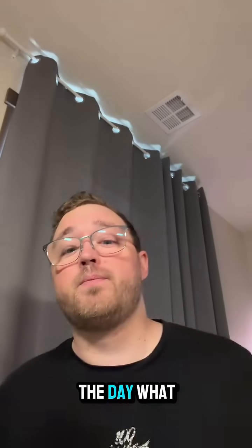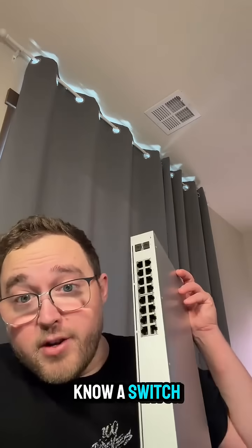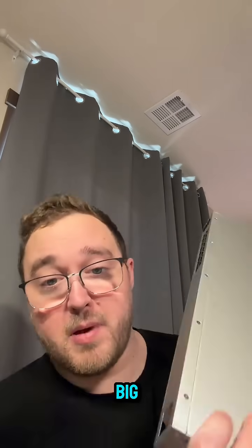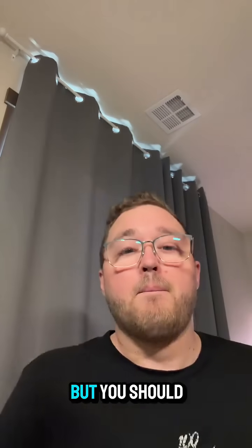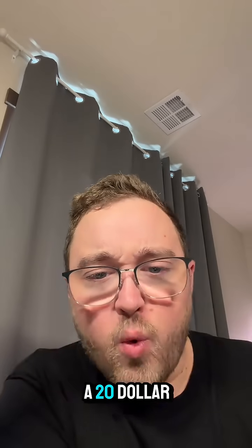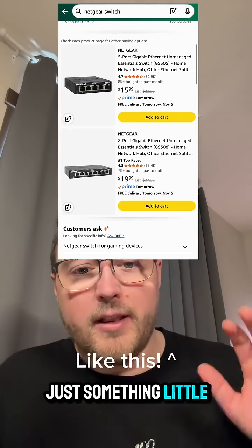ID tip of the day. What should I carry around in my backpack? I don't know — a switch? Not something this big. This is a 16-port UniFi switch that I've pulled off a customer site. But you should carry around like a $20 Netgear switch, maybe even less. Just something little.